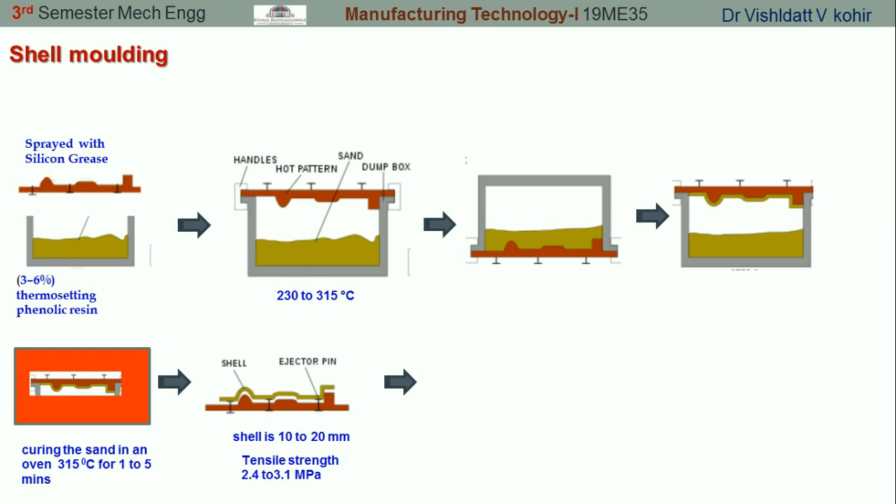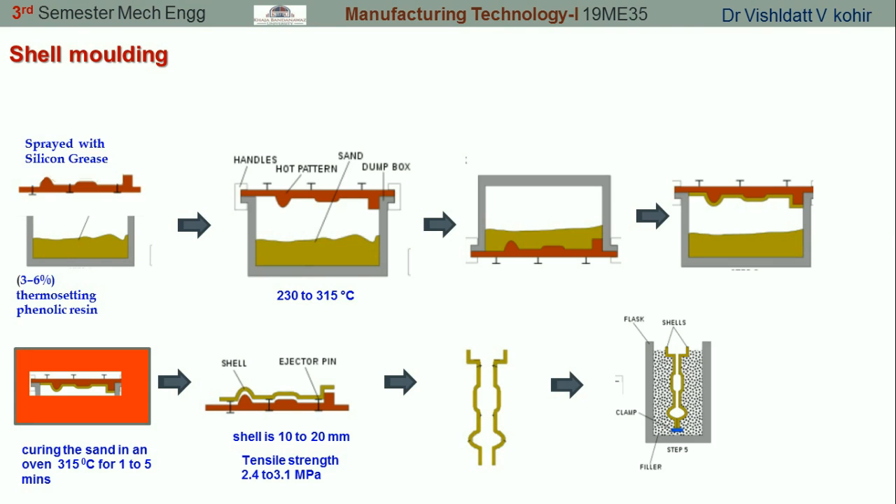Once both parts of the casting are prepared in the form of a shell, we are going to place them in a flask which is filled with supporting material, and at the bottom we use a clamp. The gating system should also be part of the shell molding itself. Once both parts are matched and aligned properly, the molten metal is poured into the shell mold. Once solidification takes place, we remove the supporting material and take the shells out of the flask to get the final castings.